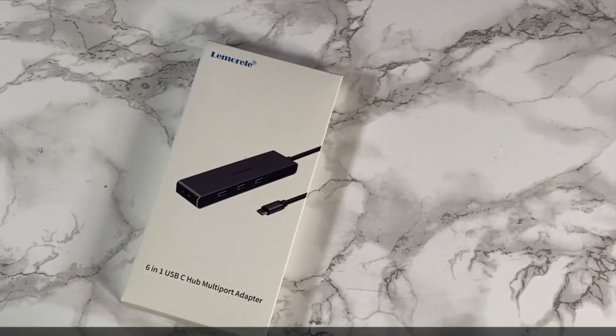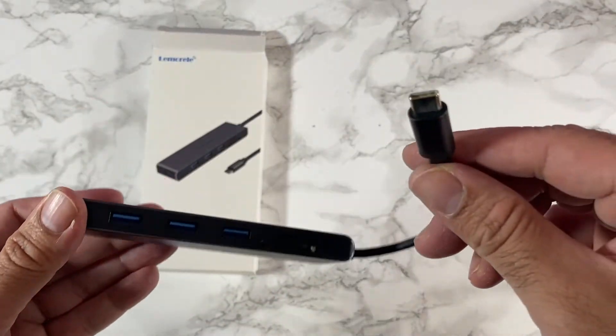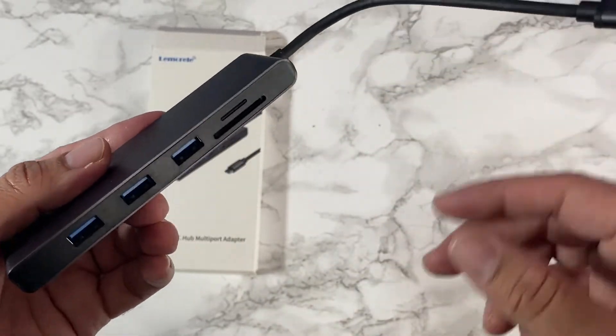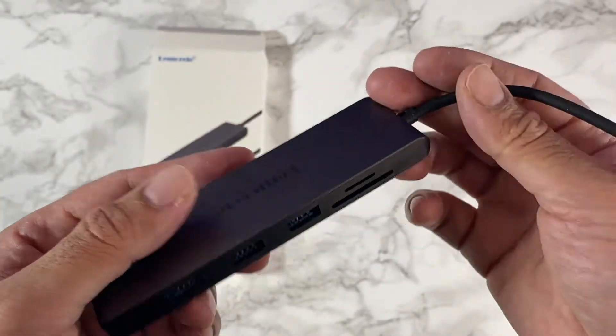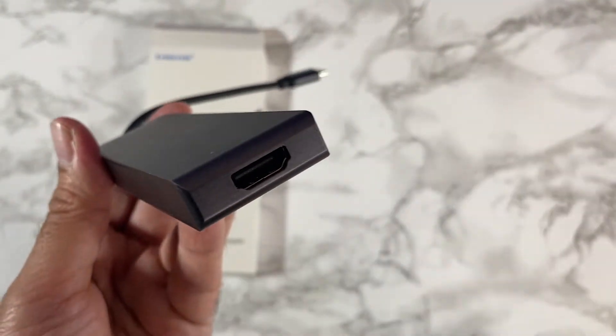Here we have a 6-in-1 USB-C multi-port adapter, ideal for laptops and MacBooks. You plug the USB Type-C into your laptop or MacBook and that gives you three USB 3 ports, a micro SD card slot, a full-size SD card slot, and a 4K HDMI output on the end.